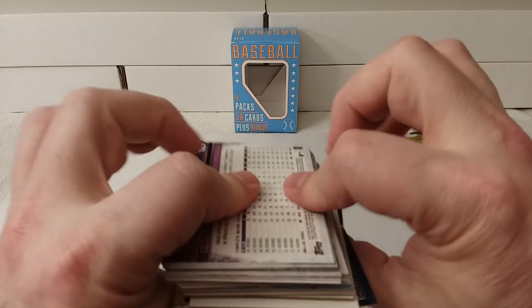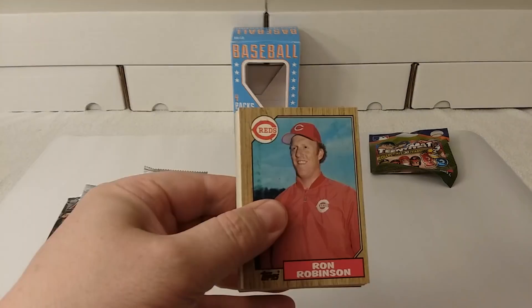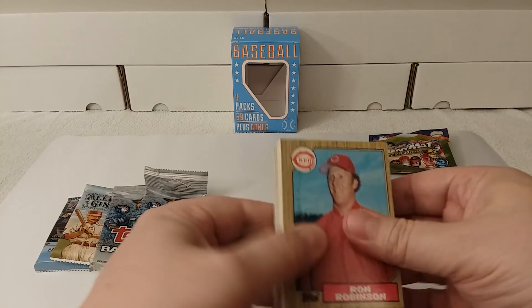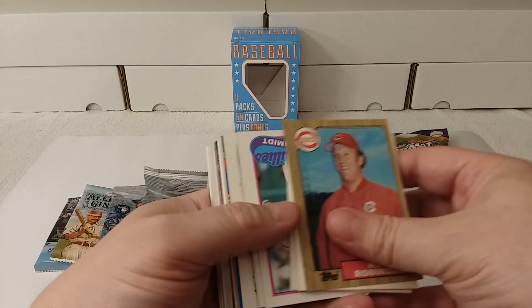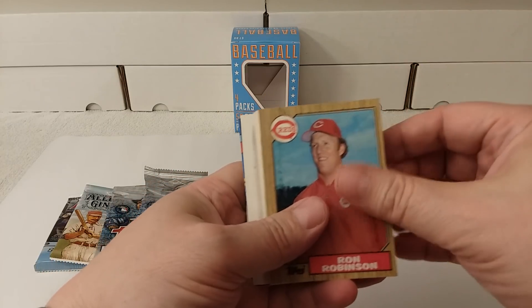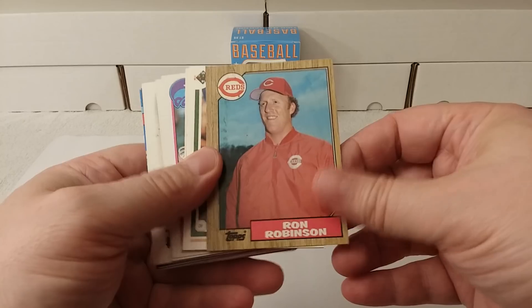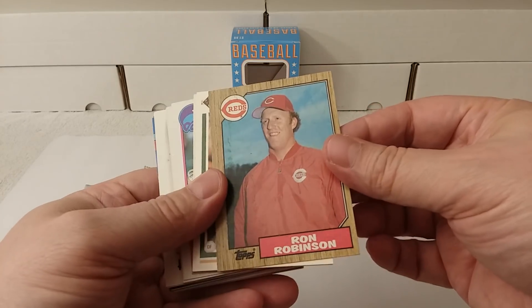I'm going to go ahead and put these all right side up because they're all flippity-floppity. Be right back. And there we go — everything's all organized. Well, not totally organized, still some upside down, but they are all facing up. So here we go. I'm not going to call out all the names, but I will say what year the card may be from.